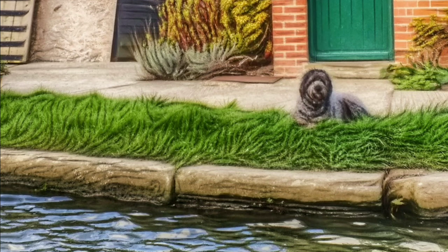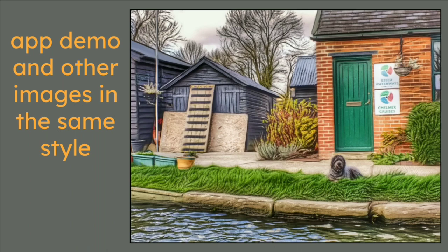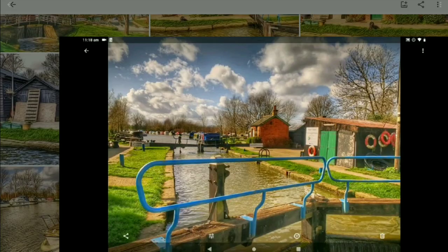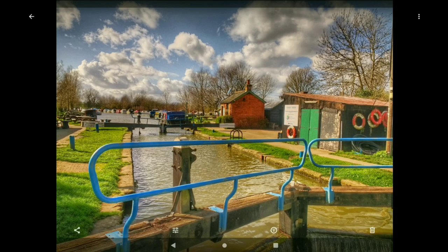What I particularly love here is you can see some things where we've got our resident labradoodle. Anything that is actually natural — grass, trees, twigs — anything that grows gets this incredible sort of effect. So what we need to do next is go over and have a look at the demo which I've recorded earlier.